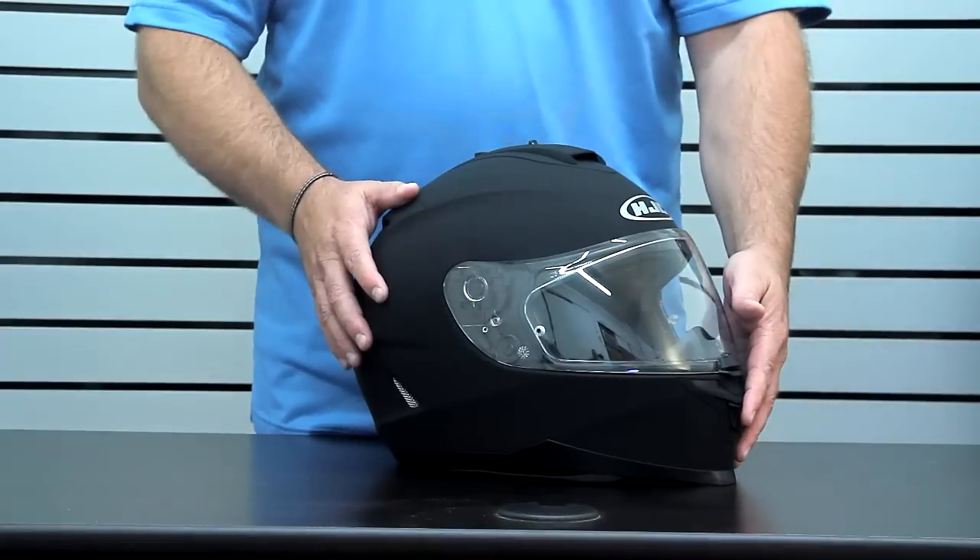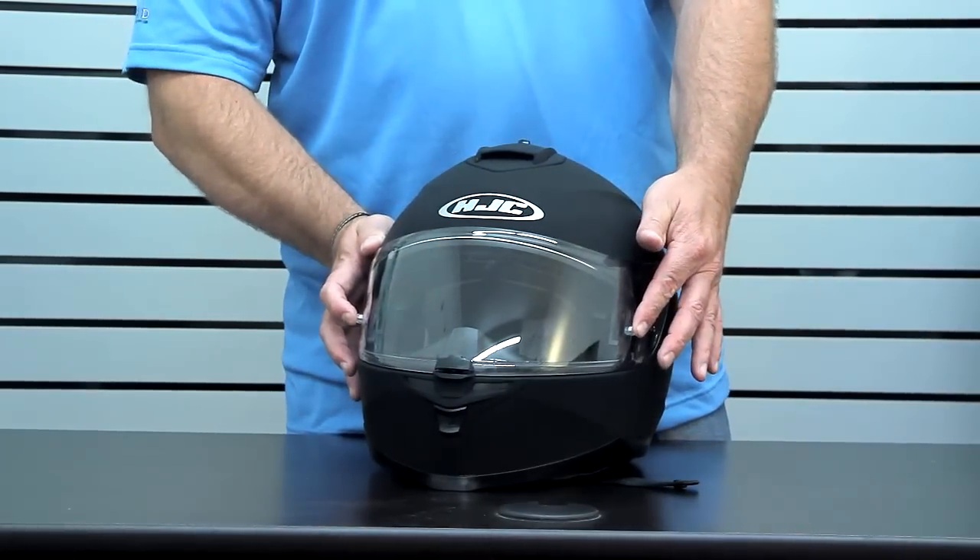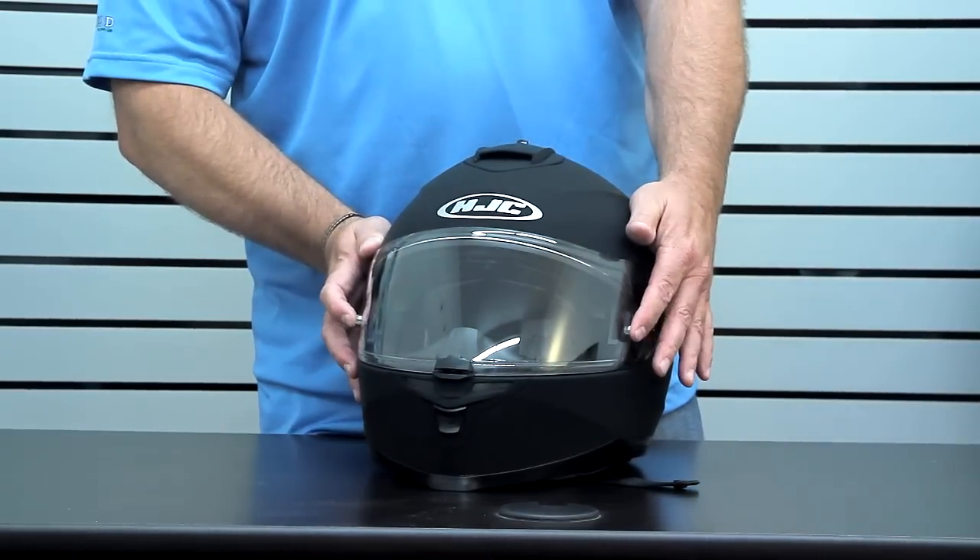Another detail on the shield is that it comes with the Pinlock pins pre-installed. So if you want to get a Pinlock film for anti-fog treatment, it's one of the best systems out there.